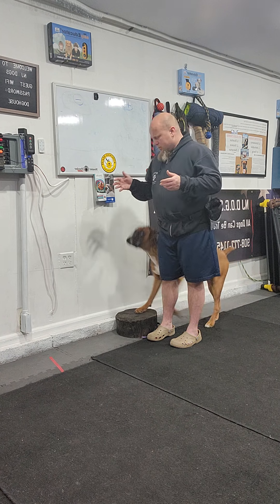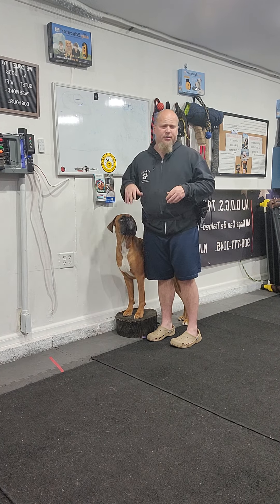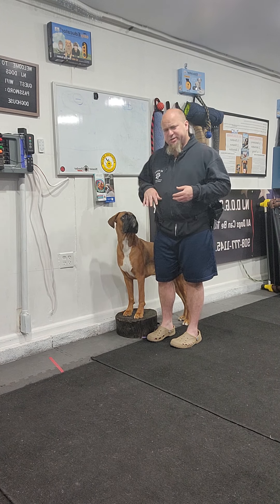No equipment on the dog. If your dog is having difficulty staying in position, you can put a flat collar on the dog, you can put a leash on him — just to help give him that leash guidance if needed.